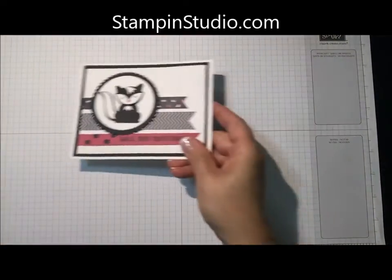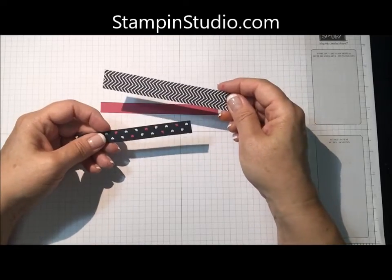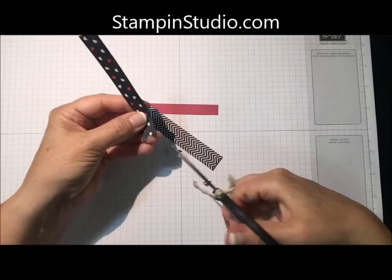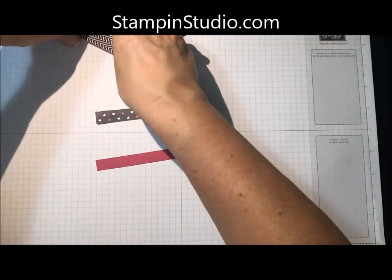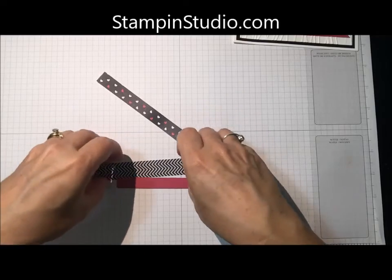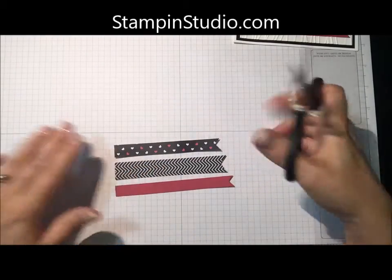Next we're going to make the little banners here, and I've used some rose red cardstock and then this is the Pop of Pink designer series paper. These are just cut different widths — you'll find all the measurements on my blog — and I'm going to turn these into banners. I'm going to snip down the middle, and then corner to the middle, and corner to the middle, like that. When they're lined up, they're a little bit different lengths, so I'm just going to trim a little bit off of the ends. The length depends on how far you snip in.